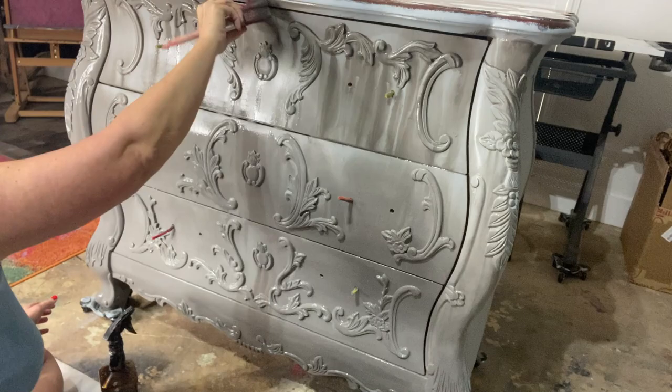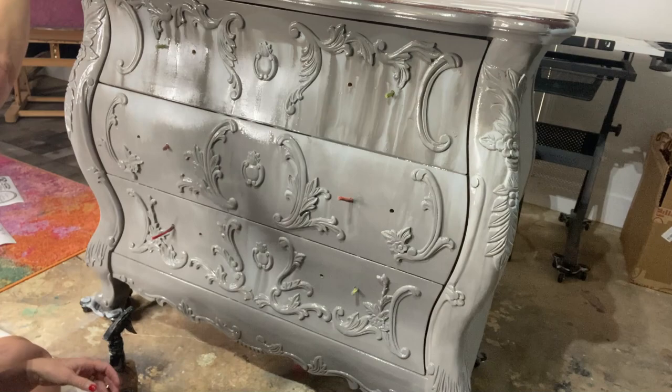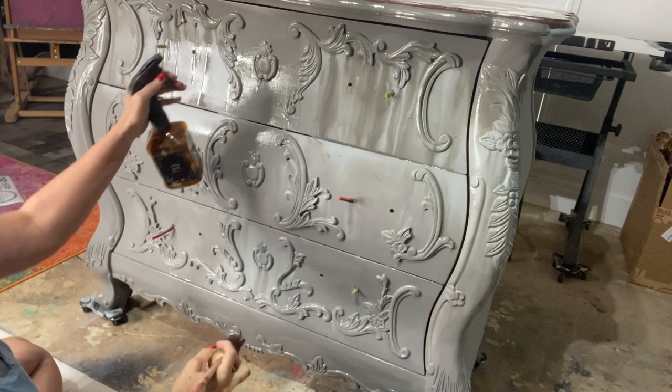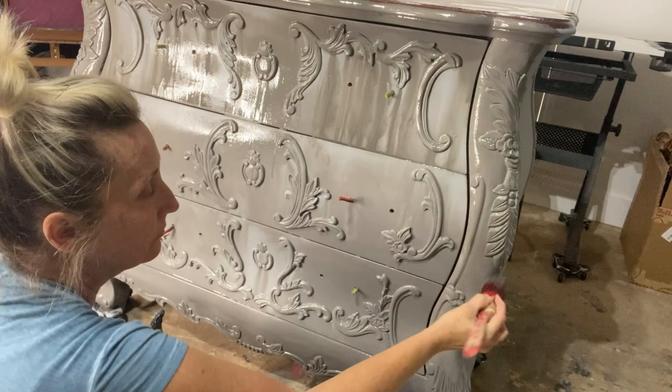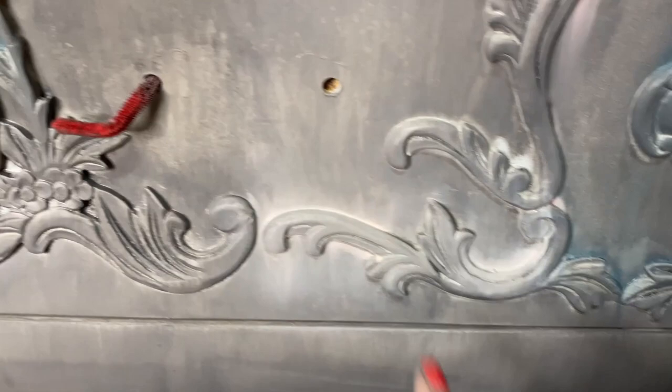I'm bringing in my second coat of gravel road, painting it down, adding more water, and just building on the layers. It depends on how thick or dark you want it to be and how much of that first manatee gray coat you want to see peep through. The reason the base coat is there is so the gray can peep through and the wood does not. Look — do you see the drips? That is what I wanted.